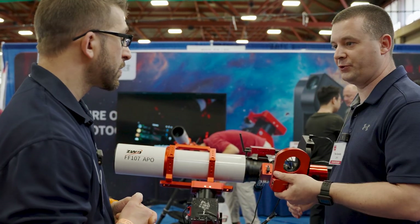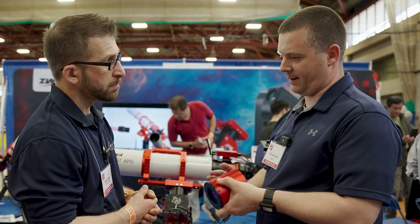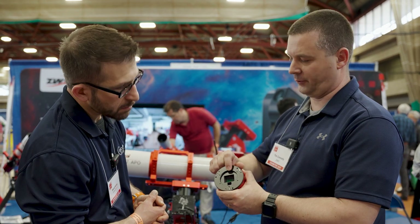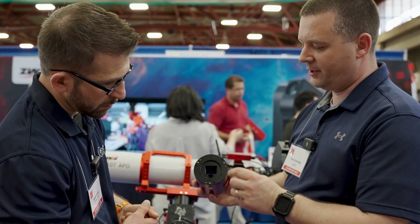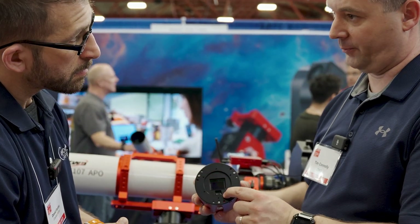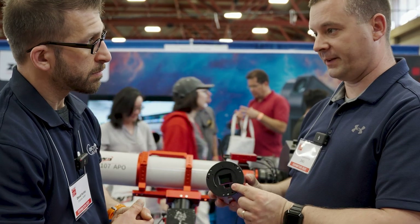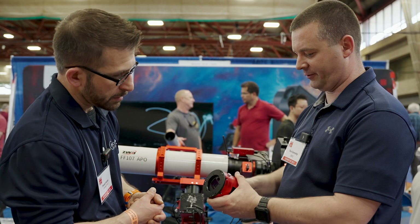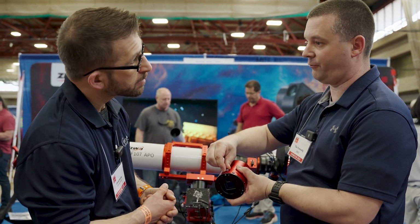So let's talk about the new dual camera. This is the new ZWO dual camera. What it has is the 2600 sensor — an APS-C OSC sensor — but we also integrated the 220, which is a monochrome sensor. This is our latest and greatest monochrome guiding sensor. The quantum efficiency is 93%. On the side, you'll see a little silver dial — that's a fine micro focuser, so you can focus the small 220 chip.